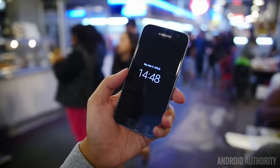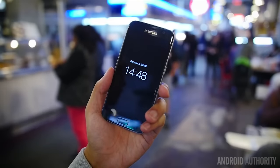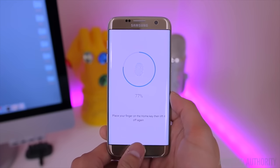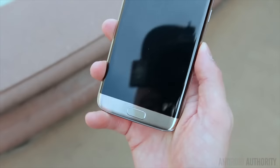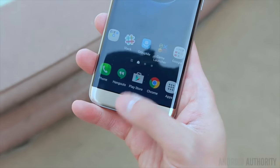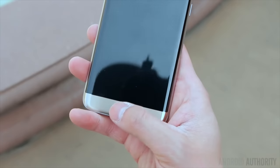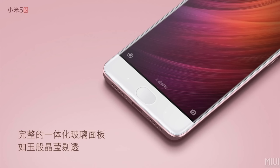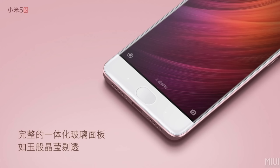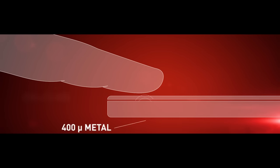Sources told ET News that Samsung wants to ditch the iconic home button, though it's not clear what the alternative solution would be. The home button incorporates the fingerprint sensor, so Samsung will need to come up with a new way to embed the sensor in or under the glass — or on the back of the device, perhaps. There are tech solutions that allow phone makers to embed fingerprint sensors under the glass. Xiaomi recently unveiled the MI5S, which features Qualcomm's ultrasonic fingerprint reader, and other suppliers have launched their own under-glass solutions.